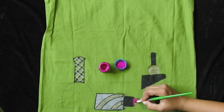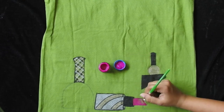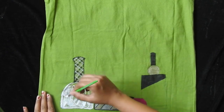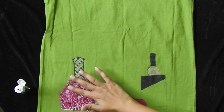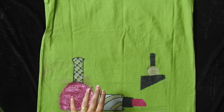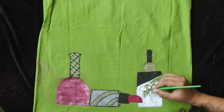Now with fuchsia pink paint, start painting the lipstick. According to your t-shirt's color, you can change the lipstick shade to red, maroon, purple, orange, or brown. Now I am applying fabric glue and pink pixie dust on one of the bottles to give a glittery nail polish bottle look. Similarly, I am going to apply fabric glue and golden chunky glitter on another bottle to give a fancy perfume bottle look.